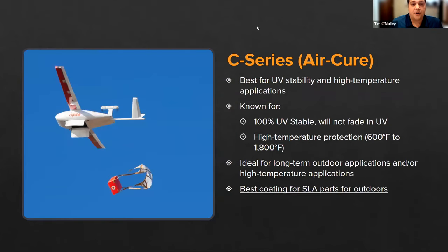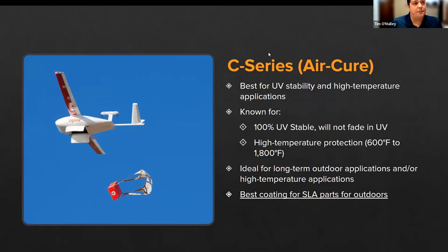The C Series is an air cure product and is probably our most popular product for SLA prints. It is our best UV stable product, which is great for photo polymers — protecting them from the degradation process that can occur with UV exposure. It's also great for high temperature applications, providing more thermal stability to SLA prints. If you're looking to print a Form 3 part and use it long-term in an exterior or outdoor environment, the C Series is definitely the way to go.